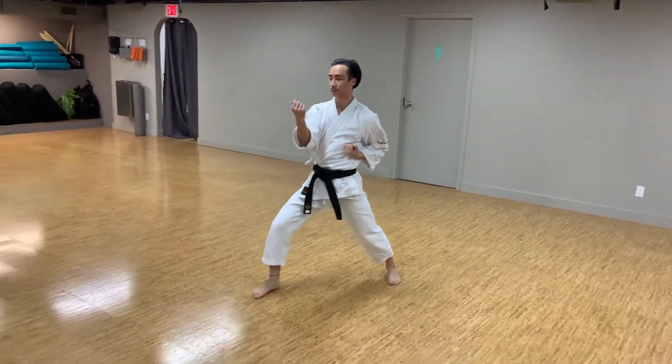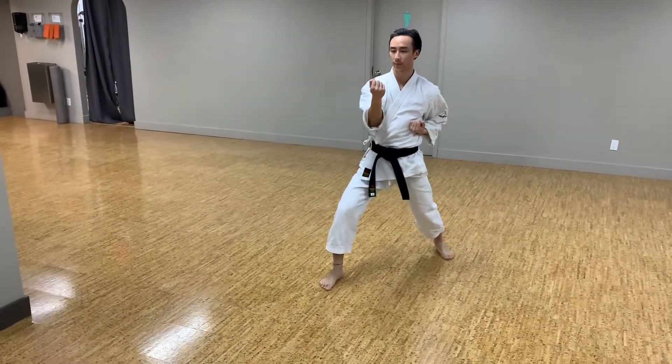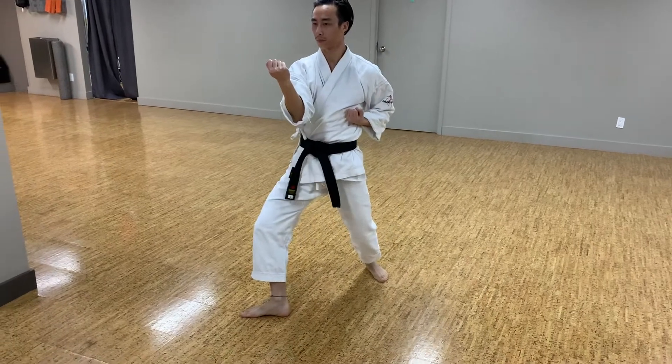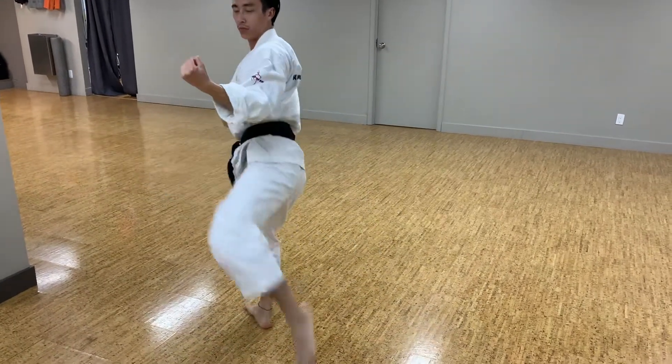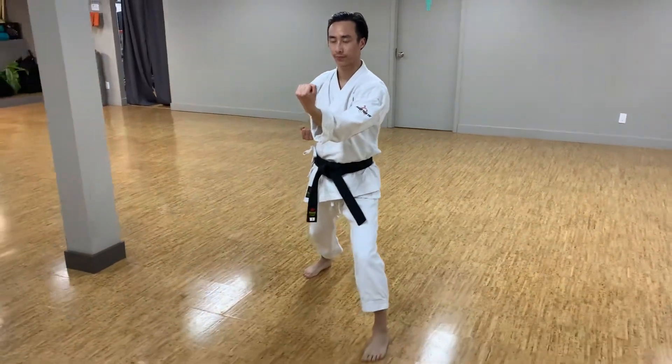And again. Now watch his front foot when it comes down. HIT! Half step, kick — look at his foot. Now he executes and his toes point to the back wall briefly before he twists back.